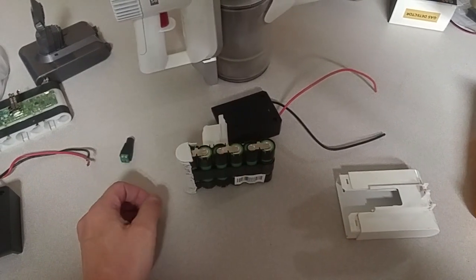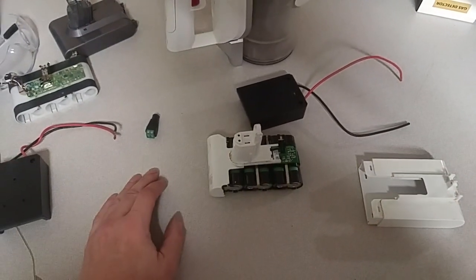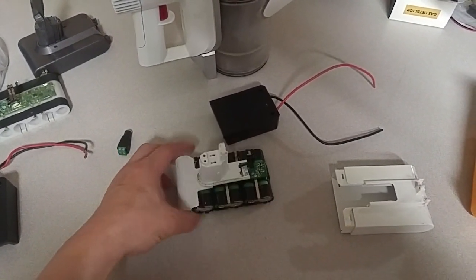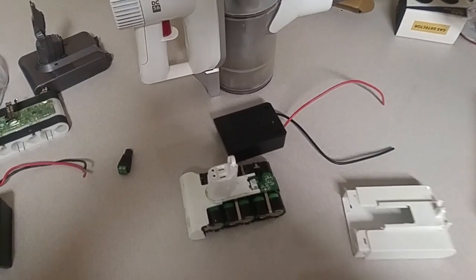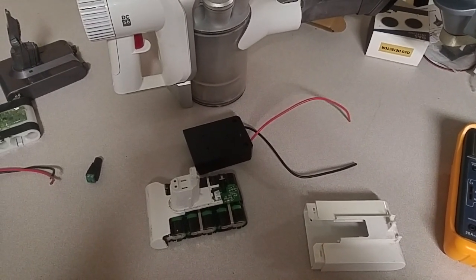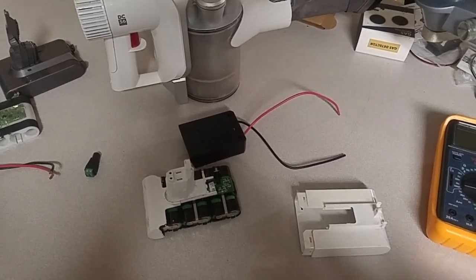Before I go ahead and cut and remove these batteries, figure out what your thoughts are out there. Can I just jumper those individual cells together, solder in this DeWalt adapter to the positive and negative, and be good to go? Comment down below, share, like, and subscribe. Hope you learned something new, or are in the process of learning something new. Watch for the next video — thanks much and have a good day.